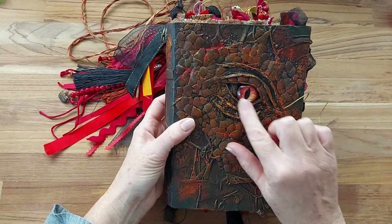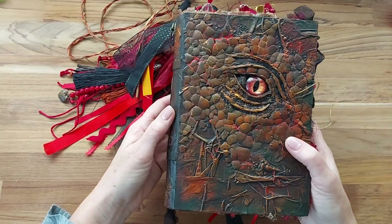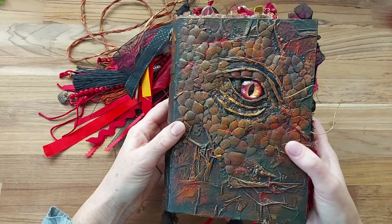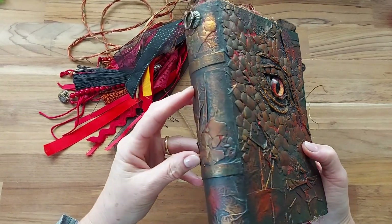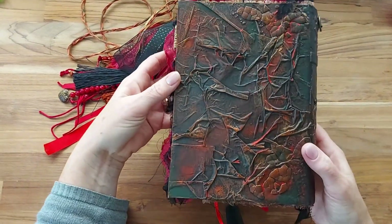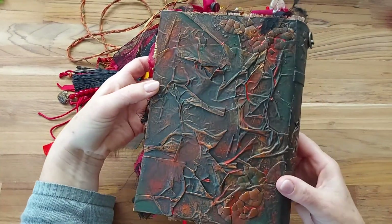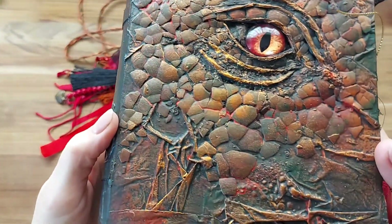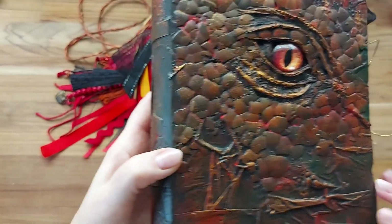I have purchased an eye off Etsy and absolutely love them, and I've done a bit of research on how to get the scale look and had a lot of fun with it. It's just over A5 size with lots of texture and yummy bits of crackle and colour.